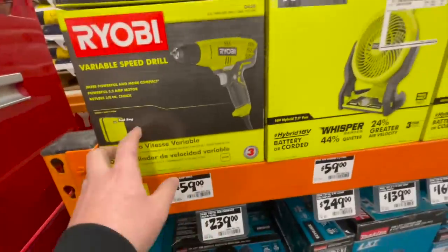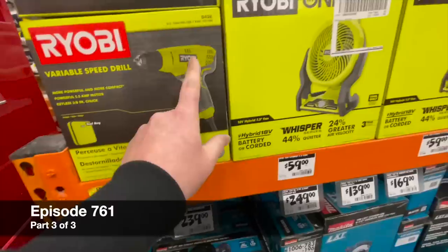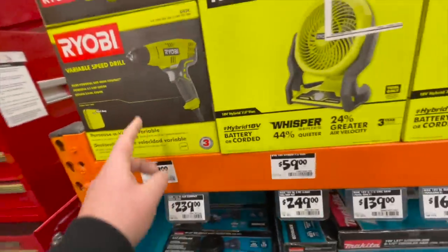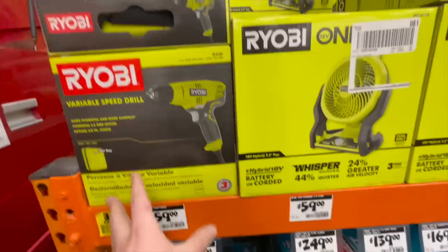59 dollars for the 5.5 amp Ryobi drill — do not buy that. I strongly suggest you do not buy that.